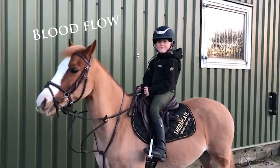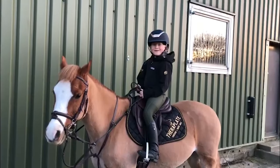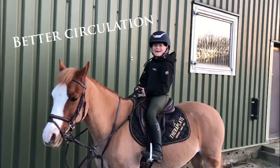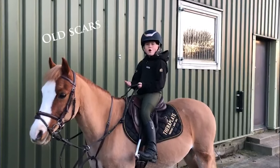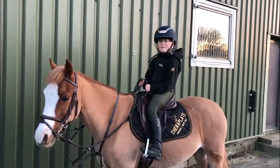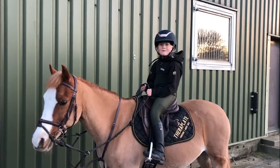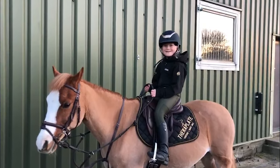Ferroplate is good for blood flow to the muscles. Blood flow increases circulation to the body. It helps treat old scars and injuries. My ponies love their Ferroplate sessions and we give them loads of treats whilst they're on it.